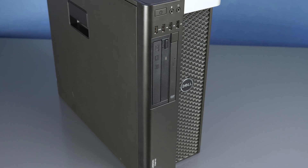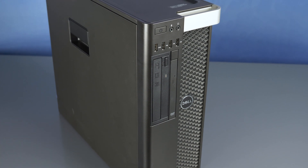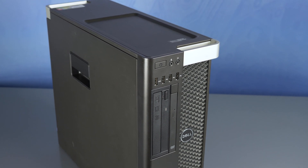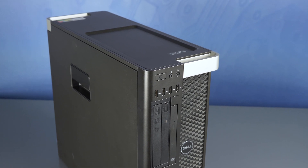Hello and welcome to TechBoost TV. I'm Jaime and today I'm going to show you how to install a hard drive and a solid-state drive into the Dell T5610 workstation.